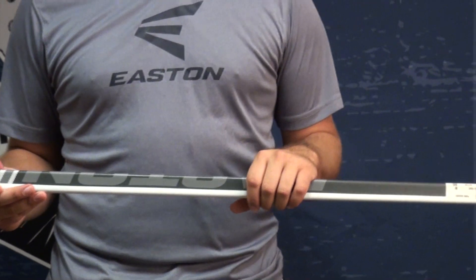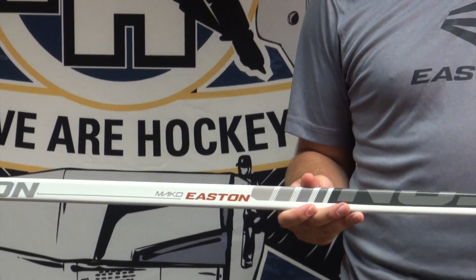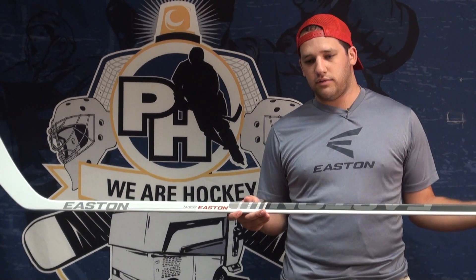I've been using it for a couple of months now and I really, really like it. It's the first Easton stick I've used in three or four years that's not out of the Stealth line and I've had no complaints and I highly recommend it. It's currently available at Pure Hockey and purehockey.com — it's the Easton Mako. Thanks guys.